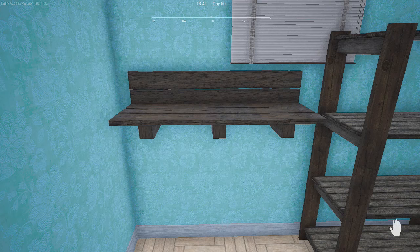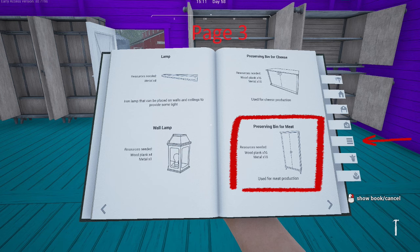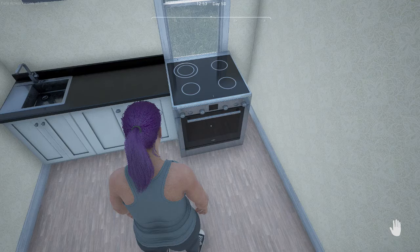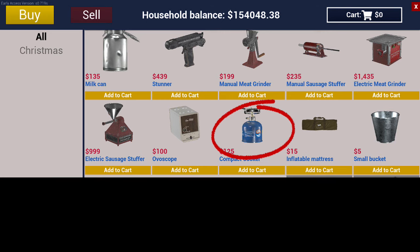You will need the meat drying racks from the farmhouse, or a meat preserving bin which costs 18 metal and 16 planks. If you choose to boil your sausages you will also need the stove from your farmhouse, or a compact cooker which is $125 at the hardware store, and some water to put into your pan.